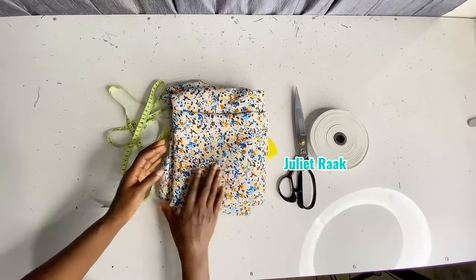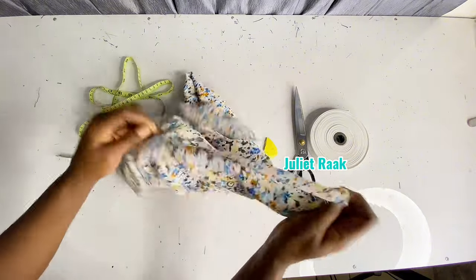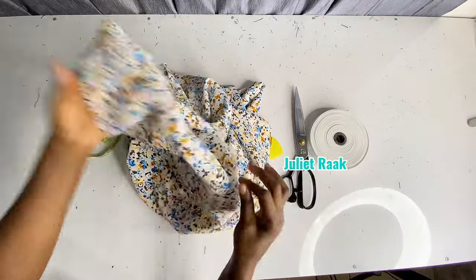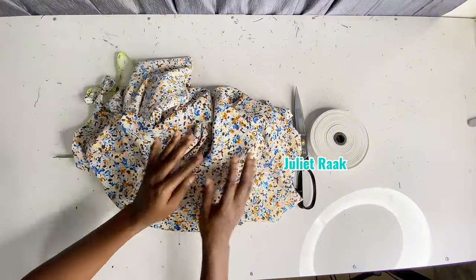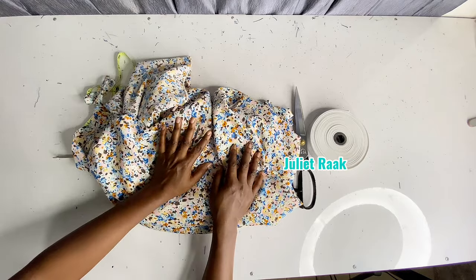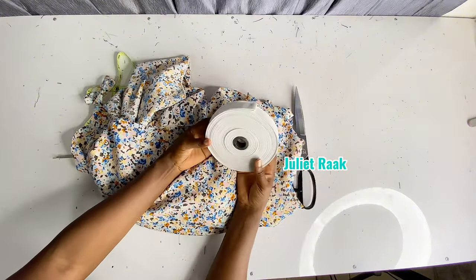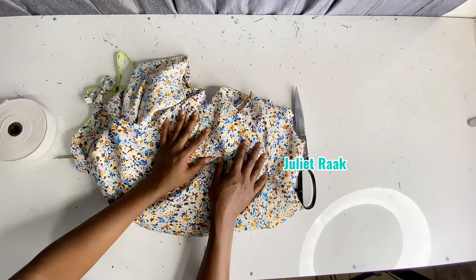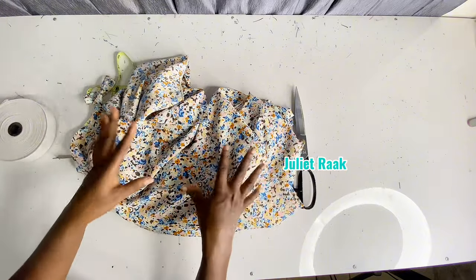I have here a lightweight crepe — it's non-stretch, not stretchy at all, not even up to one percent stretch. I have three yards. I'm intending to make a kimono jacket and an elastic waistband short pant. That is why you are seeing this elastic here — I'm going to be making a kimono and a short pant with an elastic waistband.